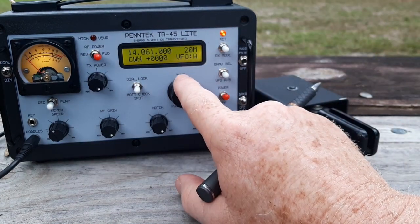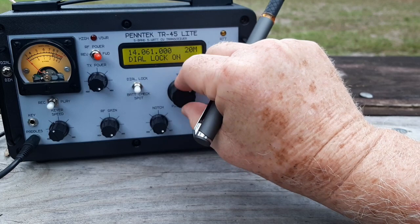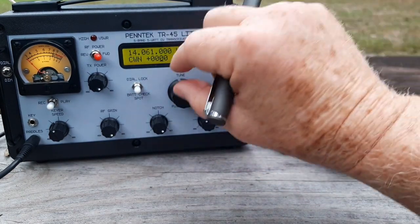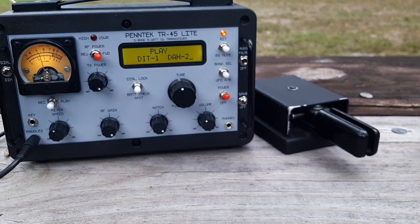I've got the RIT enabled and the dial lock on. With the dial lock, I can't accidentally bump the VFO dial and QSY. But I can turn on the RIT and adjust for whoever may answer my CQ. If somebody's a little off pitch from the way I like to hear them, I can adjust for that without changing my transmit frequency. And in a minute, I'll show you the notch filter.